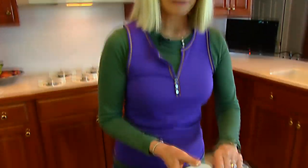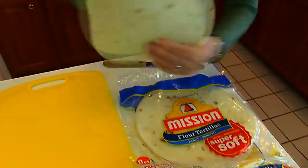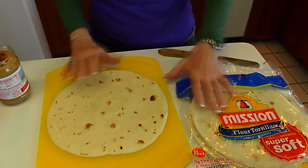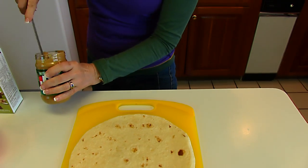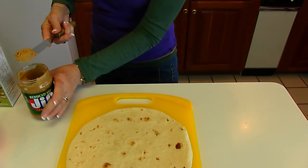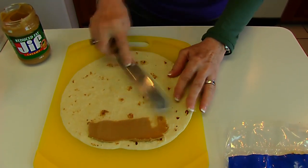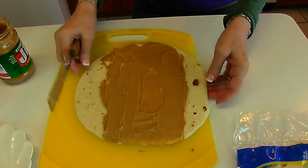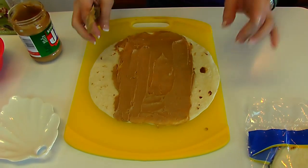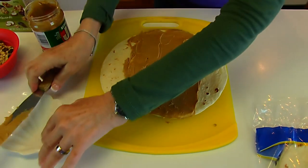I'm starting with the same type of flour tortilla — it's a 10-inch tortilla which actually measures nine and a half inches across. I'll put that out on a cutting board. I'm going to spread creamy peanut butter on the flour tortilla, concentrating on the center since I don't think my bananas are long enough to go from edge to edge. I'll put away my spreader and move on to the next layer.